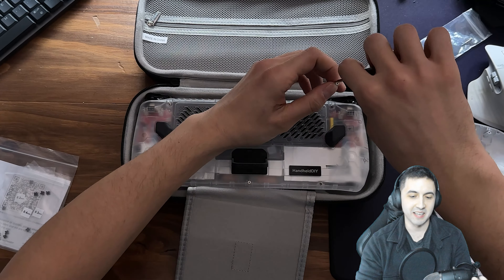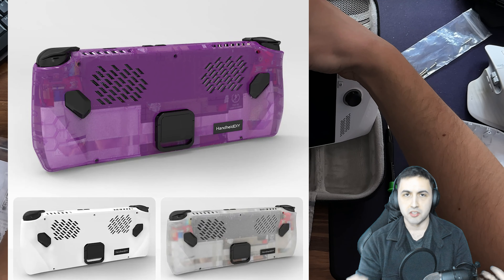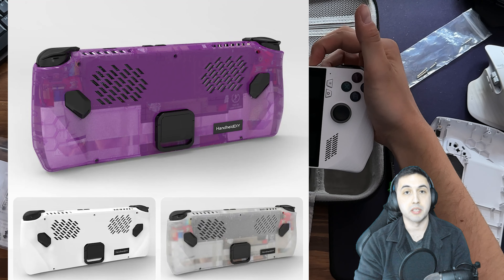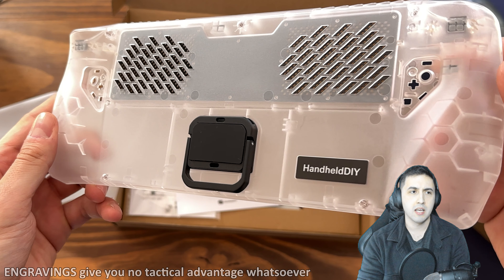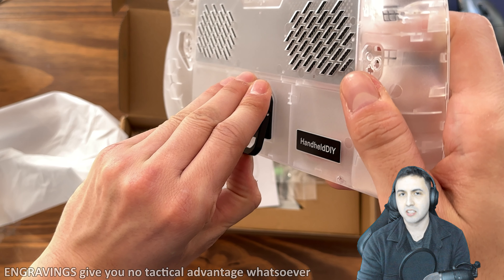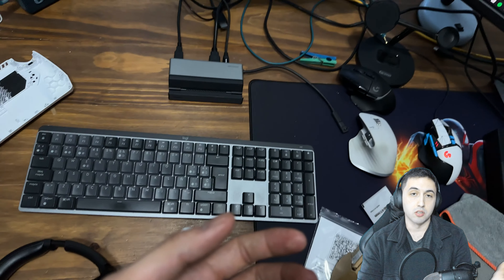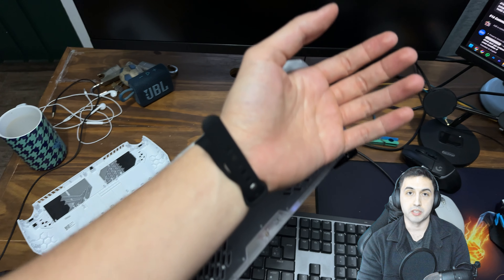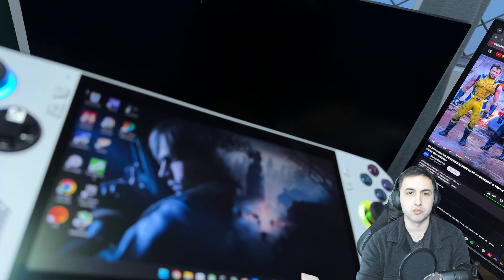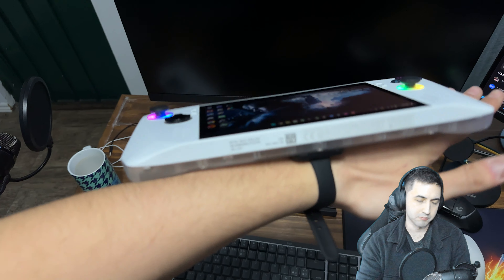It adds a lot of personality being able to see the inside of the technology you're using. There are other color variations available — I chose transparent because I'd never had transparent tech before. By default, there's a small metal piece that says HandheldDIY, and for extra money you can engrave it with whatever you want. I just kept the stock look.